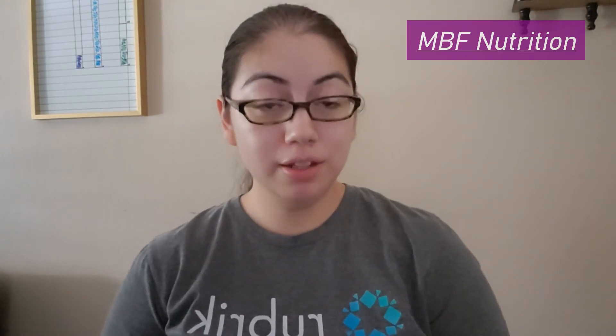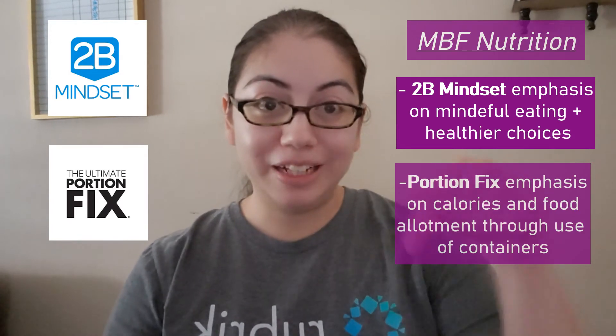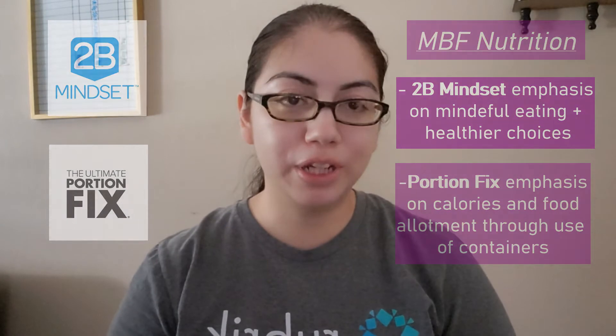Concerning nutrition for MBF, there's an emphasis on proper nutrition. Beachbody recommends its 2B Mindset or its Portion Fix containers — I'll put more info and links below if you're interested. With any workout program, nutrition is very important and is probably more important than the actual exercise itself. The emphasis is on making better choices, being healthier, watching what you eat and portion sizes.